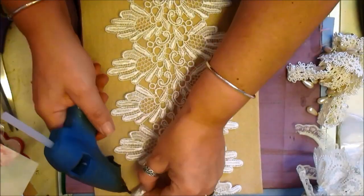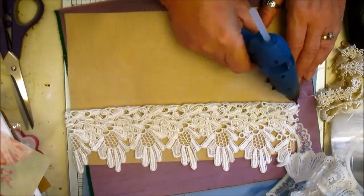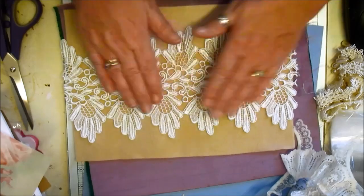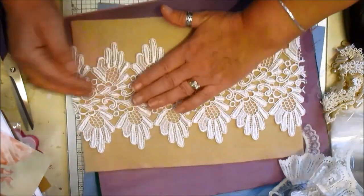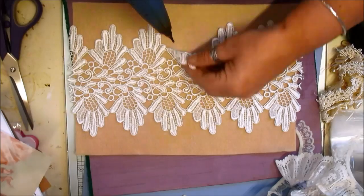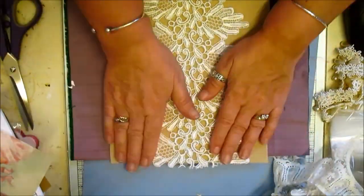I don't put a lot of pressure on the glue gun itself — just gentle pressure on the trigger. Then just lay it down. I work section by section because it's easier, and you make sure that it all glues down properly, especially when you're working with a large piece. I'm literally just brushing the tip of the glue gun over the actual piece of material.